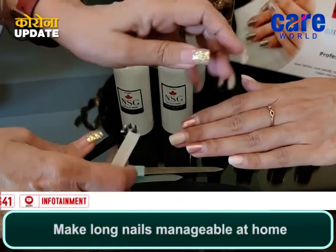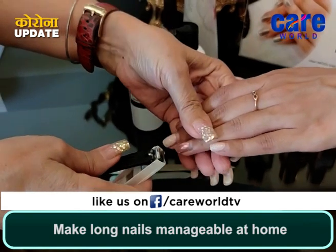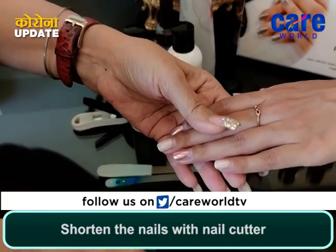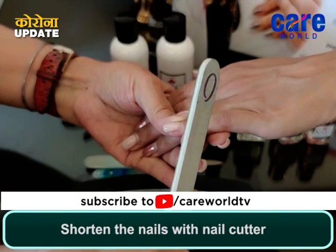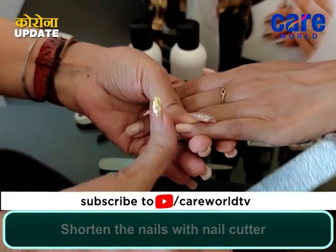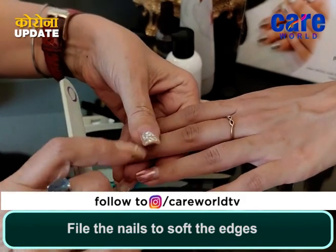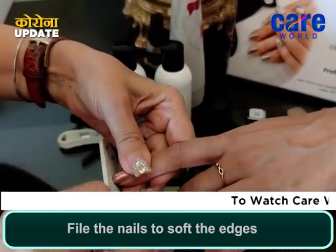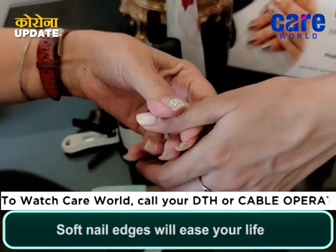If the nails are this long, you have cut your nails from the nail cutter because there was no other option. So, after cutting short, we have to file them with the filer. The reason we need to file is that the free edge will be soft and manageable, and it will not catch on hair or clothes or cause any hindrance. So we just file a little bit for softness and smoothness.